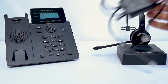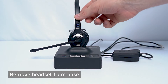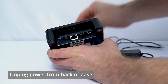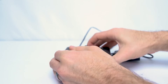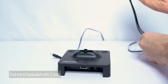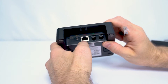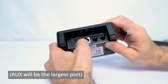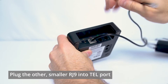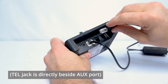Let's start by connecting the hook switch to the Leitner base. Moving over to the Leitner, we're going to start by connecting the hook switch. First, remove the headset and set it to the side, take the base, turn it around, and unplug the power cord. Now, on the hook switch, you're going to have an end with two cords coming out of it — that's the side that goes toward the headset. Take the bigger of those two cords and plug it into the silver AUX port on the back of the Leitner — it should be the largest of these ports. The other cord has a smaller RJ9 connector; plug that in right next to it into the telephone port, which is the one that sends your audio through.